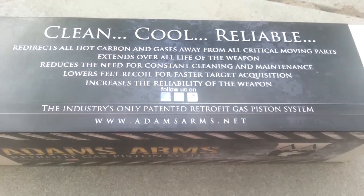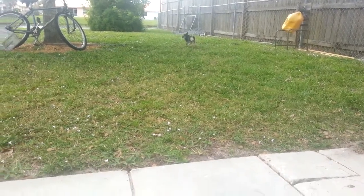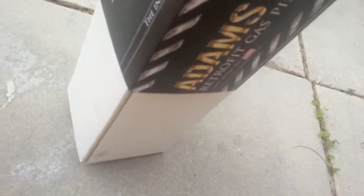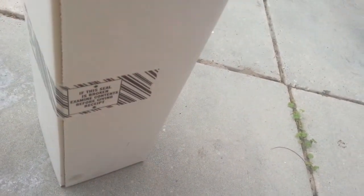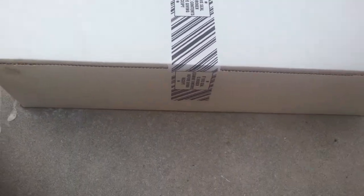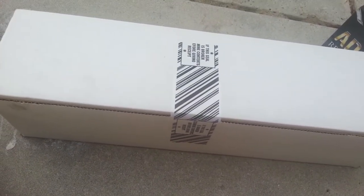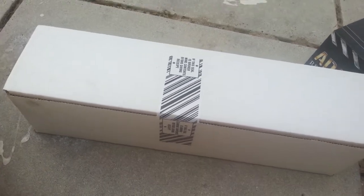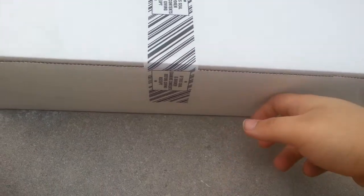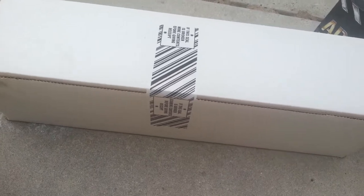Industry's only patented retrofit gas system. Alright, so let's open this up. I tried going locally to buy this and couldn't find it. And when I did find it, they wanted over $400 for it. So I broke a taboo — never buy from Cheaper Than Dirt. That's where this came from. It was $324.95 plus $18 shipping.